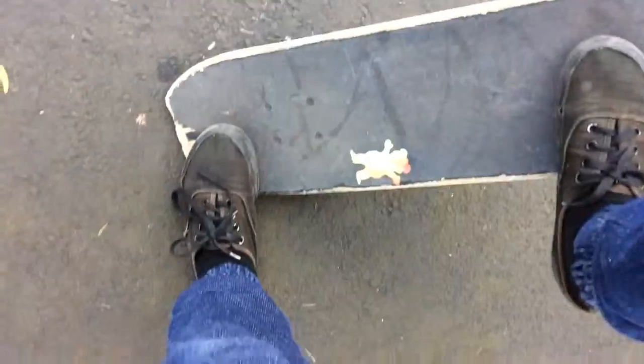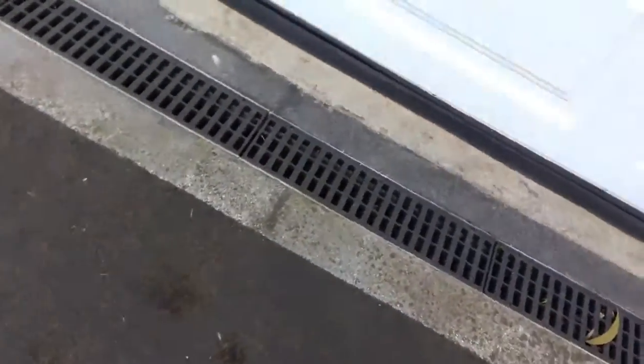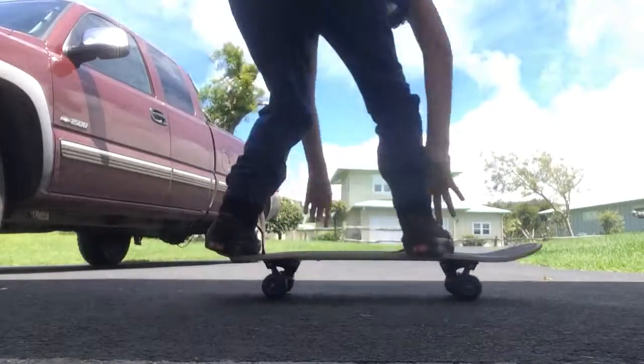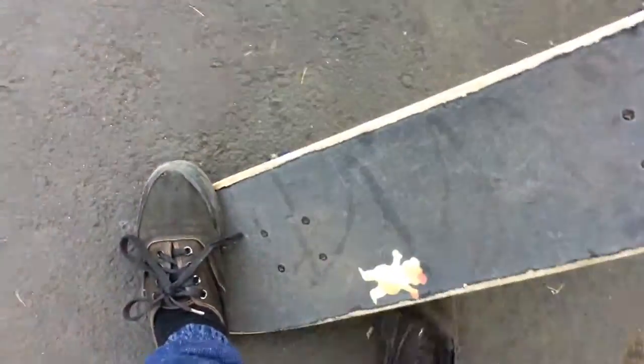Then you pop. Then you drag your foot. And that's what makes your back foot pop. Let me try it right now. What you want to do, you want to drag your foot and slide it — like that. That will create this foot to pop up with the tail.